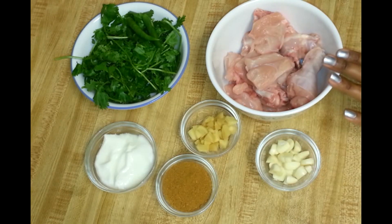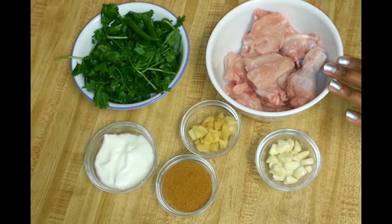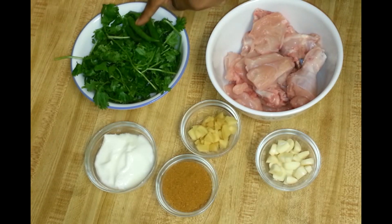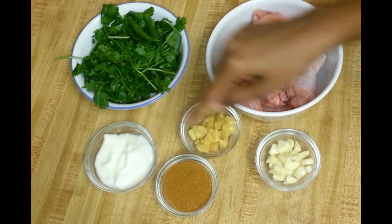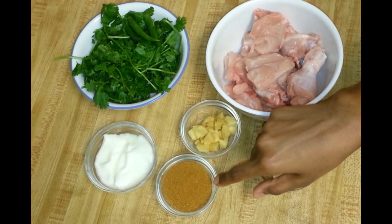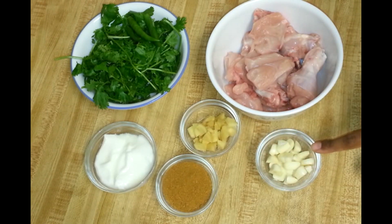For this recipe I have taken around half pound of chicken, both bone-in and boneless. You can also use boneless chicken if you want. One handful of fresh coriander leaves — if you are using more chicken, use one small bunch. Three green chilies, two tablespoon of yogurt, two tablespoon of chicken tandoori masala, one tablespoon of roughly chopped ginger.